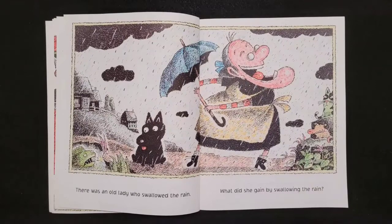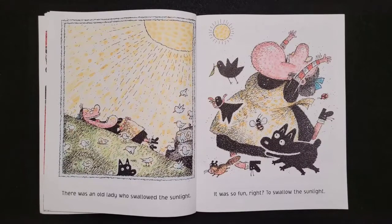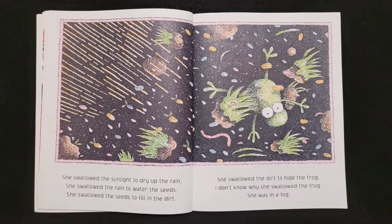There was an old lady who swallowed the rain. What did she gain by swallowing the rain? She swallowed the rain to water the seeds, she swallowed the seeds to fill in the dirt, she swallowed the dirt to hide the frog. I don't know why she swallowed the frog. She was in a fog. There was an old lady who swallowed the sunlight. It was so fun right to swallow the sunlight. She swallowed the sunlight to dry up the rain, she swallowed the rain to water the seeds, she swallowed the seeds to fill in the dirt, she swallowed the dirt to hide the frog. I don't know why she swallowed the frog. She was in a fog. Ribbit. Ribbit.